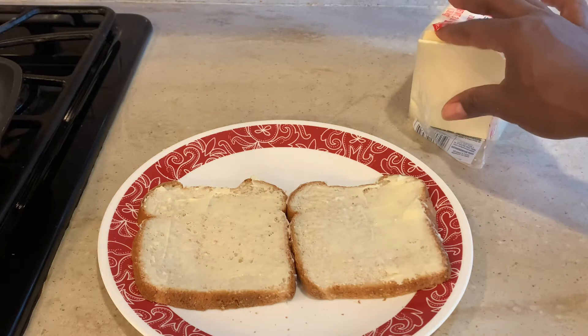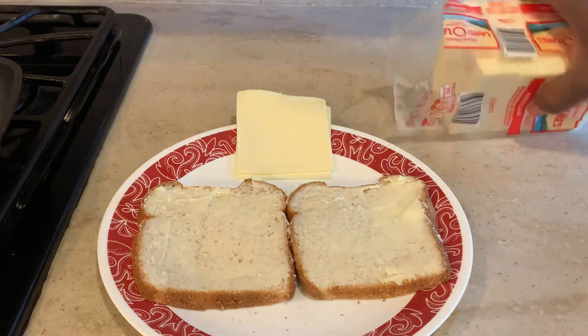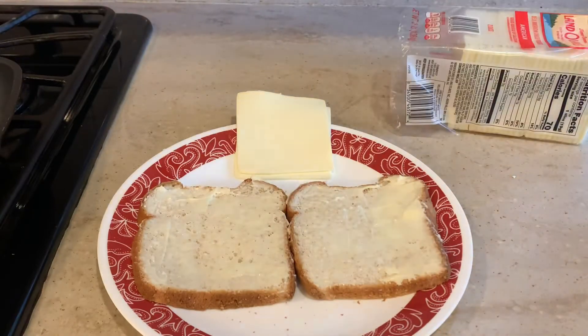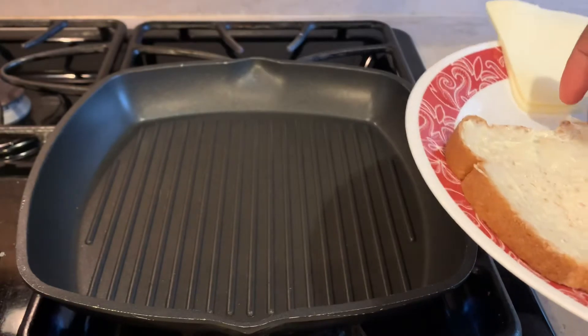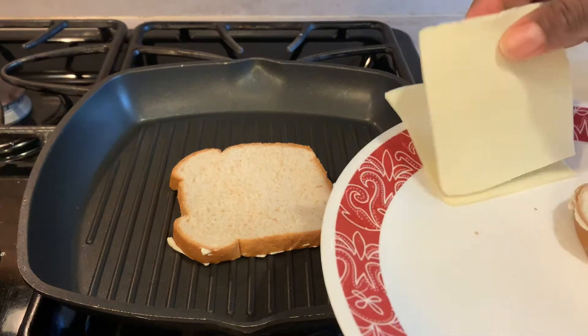Once we have a thin layer of butter on our bread, we're gonna get our cheese ready because we're actually going to put the sandwich together while it's in the pan. I have white American cheese — that's what I had. Usually I would use cheddar, mozzarella, or provolone, but today that's what I used. We're gonna put the bread butter-side down because we want nice grill marks and we want that butter to caramelize.